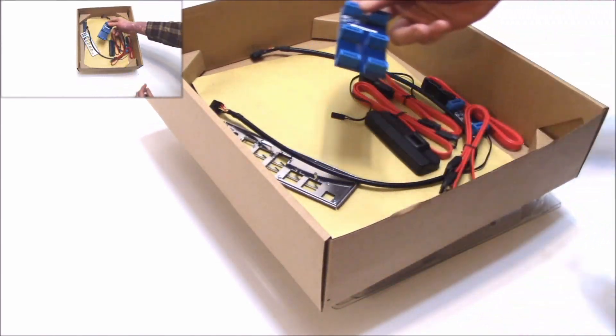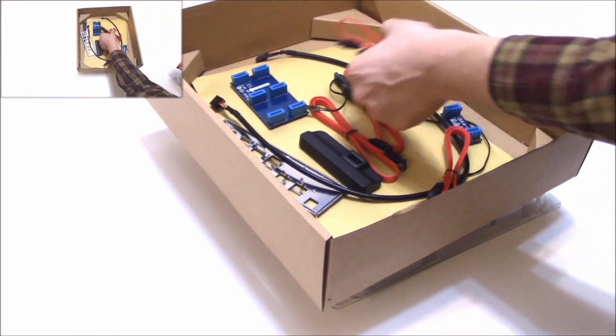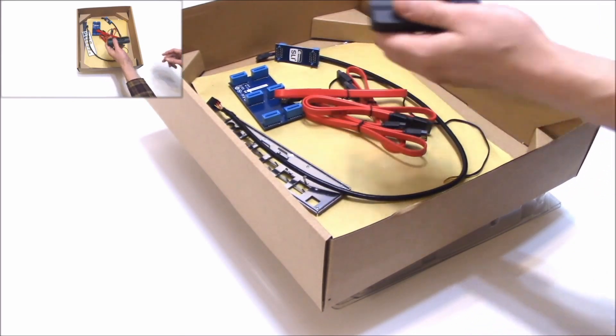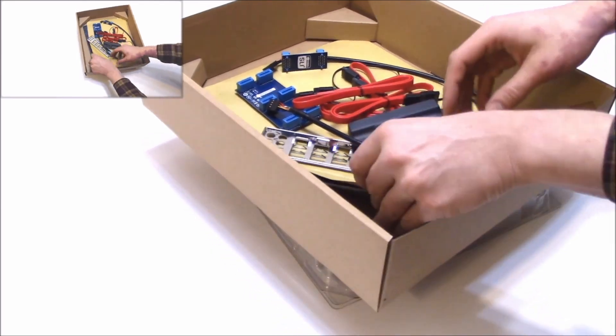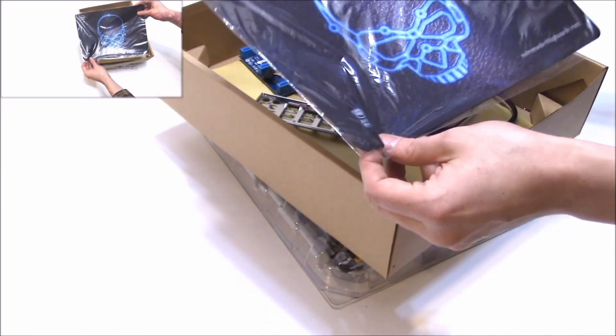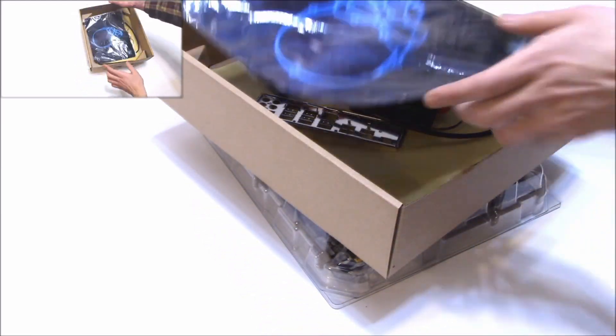First thing I notice here, we've got a whole bunch of accessories. We have an SLI bridge, a few SATA cables, two-way SLI, and this must be the Wi-Fi dongle. Pretty cool. What's this under here? Paperwork. And a nice little Intel mousepad. That's kind of cool — I'll definitely use that.